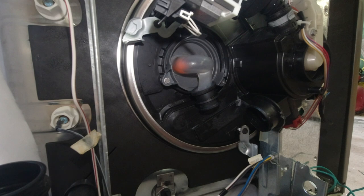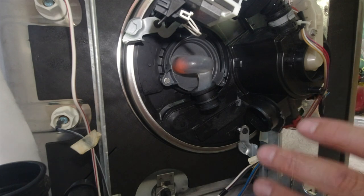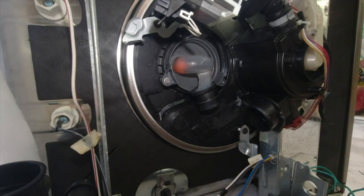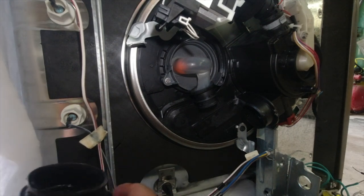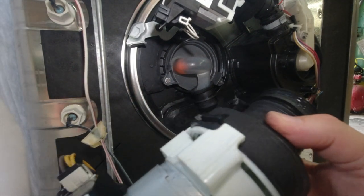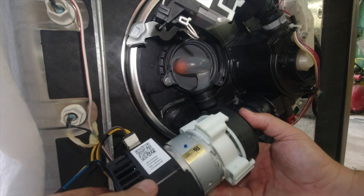You basically need to know how to remove the electrical connection, the water connection, and the drain hose. Remove those and then tip the dishwasher on its side like I have now. You'll then see the pump, which goes here and connects like that on the dishwasher.